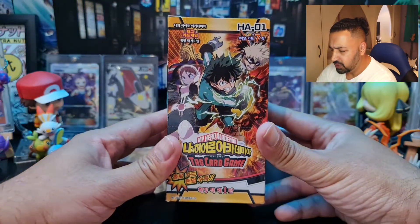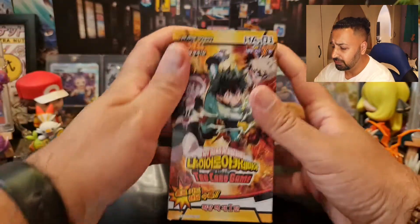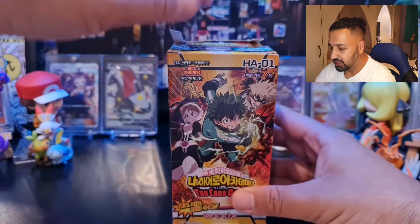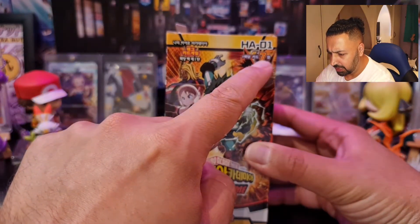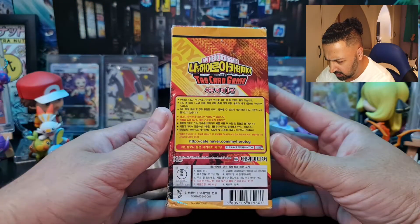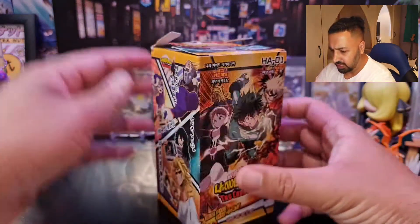I saw that there were some booster boxes out there and the Japanese set seems to be out of print — I can't seem to get it anywhere. So I've got the next best thing: a Korean booster box which arrived today. The top was snapped when it came but I think all the packs are intact inside. It looks like there are seven cards per pack. I think there are 60 cards in the set — we're going to figure this out as we go along.